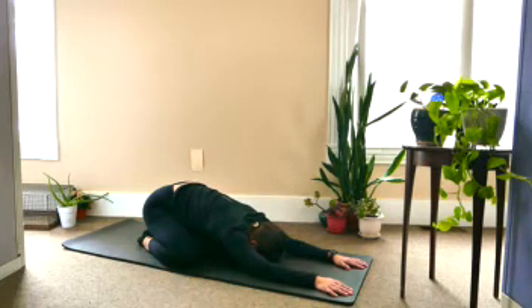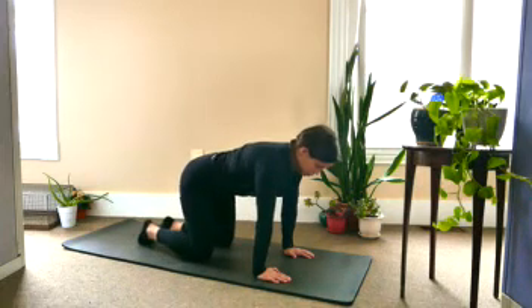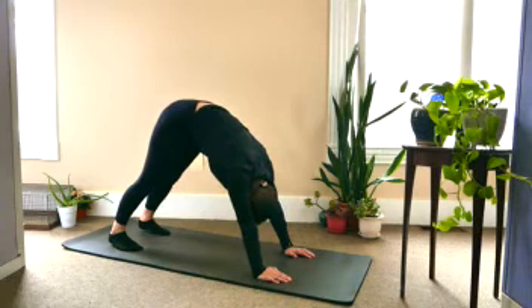Inhale, coming up to all fours, lining the knees back up under the hips. And when you're ready, tuck the toes under and push back to your down dog. Take a moment here to just allow the head to feel heavy. Maybe swivel the head from side to side and let go of any tension.